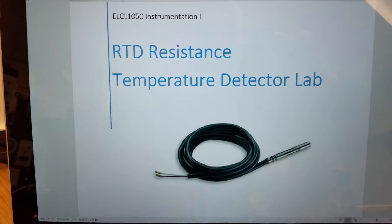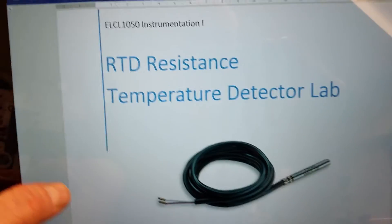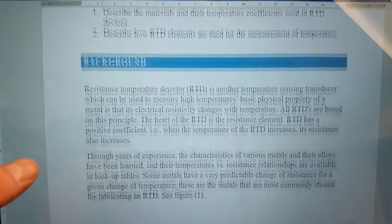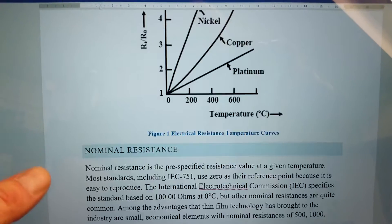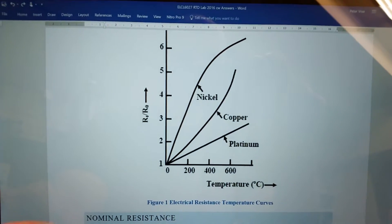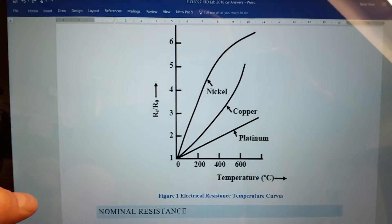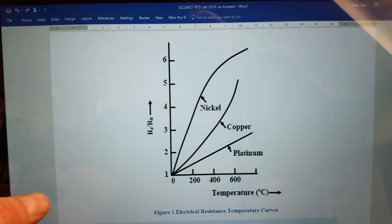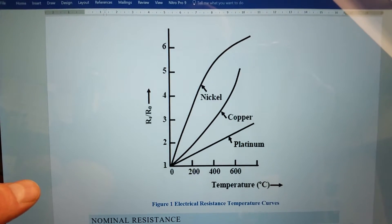Let's go over the RTD temperature detector lab. The first few pages give a synopsis on the RTD. The background explains that nickel, copper, and platinum have specific ranges in which as the temperature changes you get specific changes in resistance for each of those different types of metals.